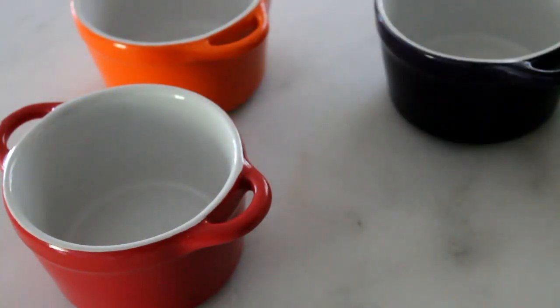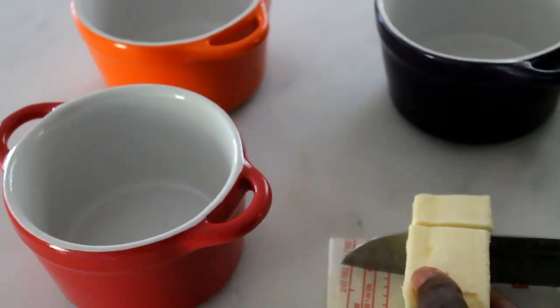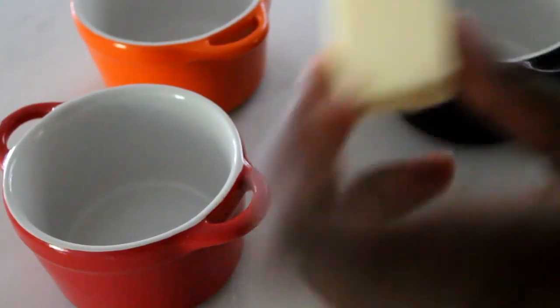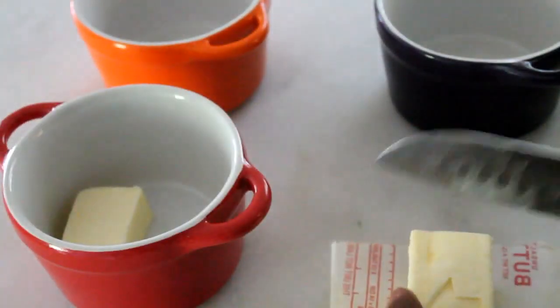First, you're going to preheat your oven to 400 degrees. Then you're going to grab some ramekins and put about a tablespoon of butter in the bottom of each ramekin while your oven is preheating.